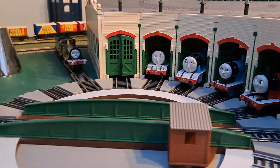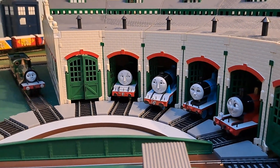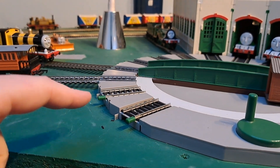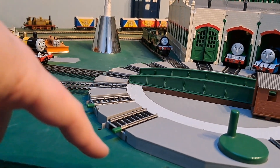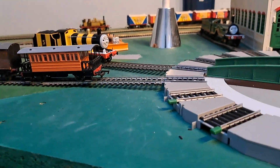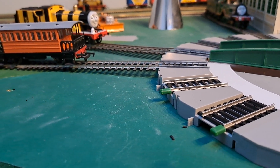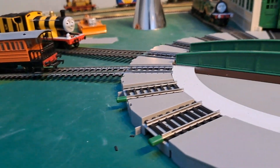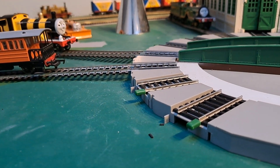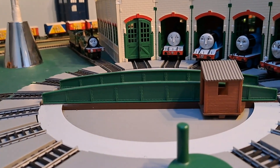And then you need to have all the engines on this side — you can't have any engines along here. Because if, say, you have a siding there with Toby on it, or Henry, when you move the turntable, Henry moves, and James — or whoever's on the turntable — also moves.